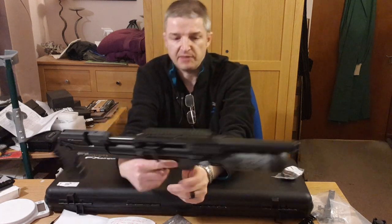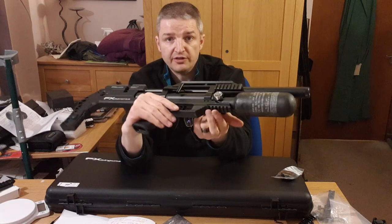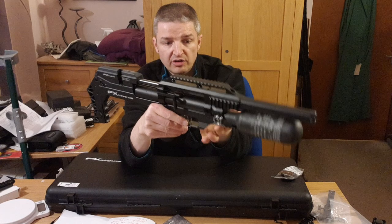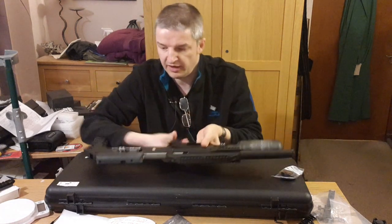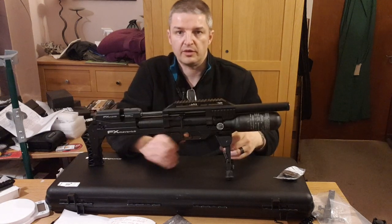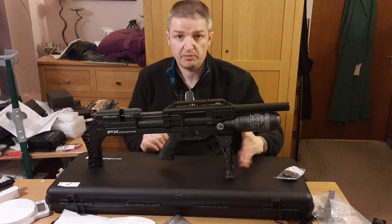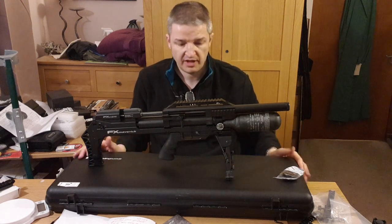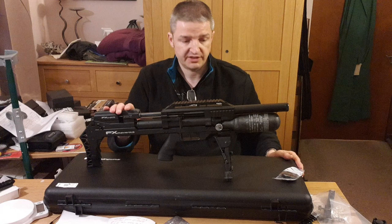On the underside there's a six-slot Picatinny rail for accessories. This is the bipod I reviewed previously from customhunting.equid.com — a cracking bipod and an amazing piece of kit.